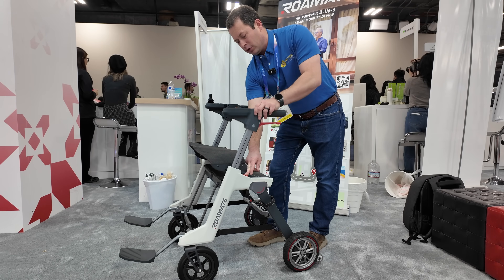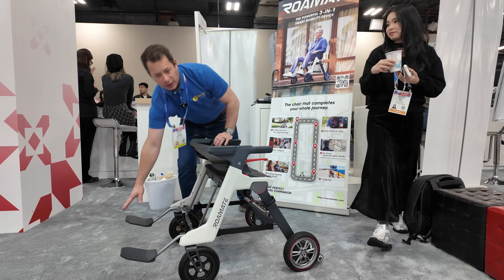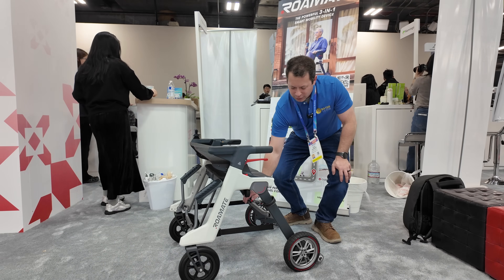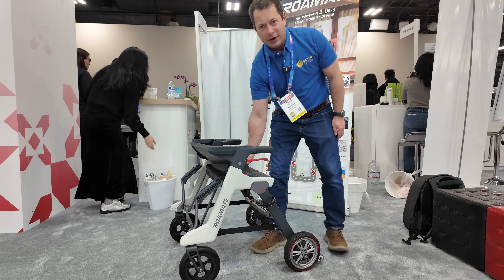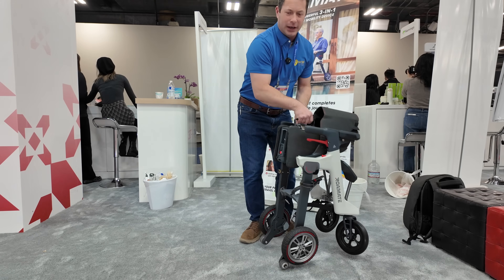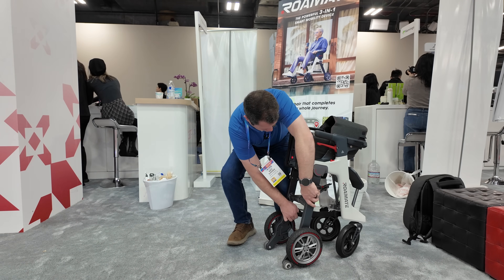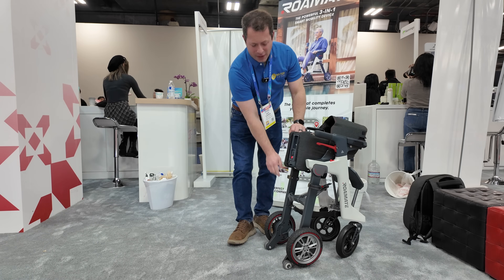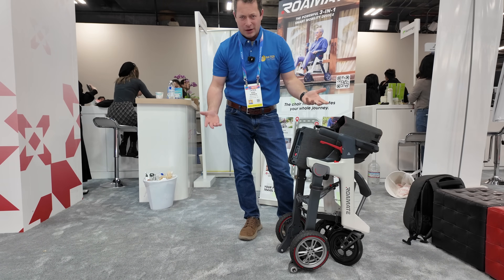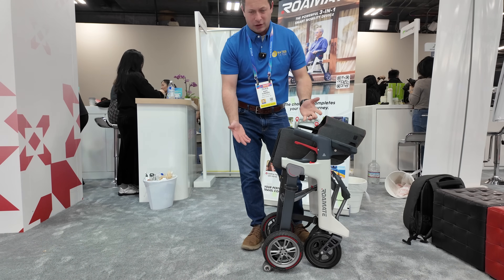To fold it up, you just lower these down all the way, fold up the leg rest, flip the little switch, grab the handle in the middle, pick it up, and lock it into place. There's a little strap you pull to lash it, and that holds it together. This unit with the battery is a little over 40 pounds, but it can fit in a closet or throw it in the back of a car very easily.